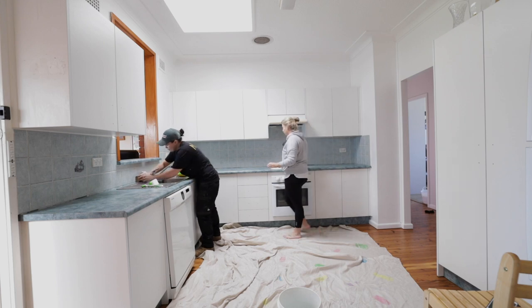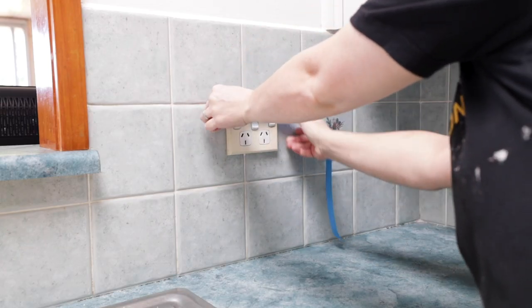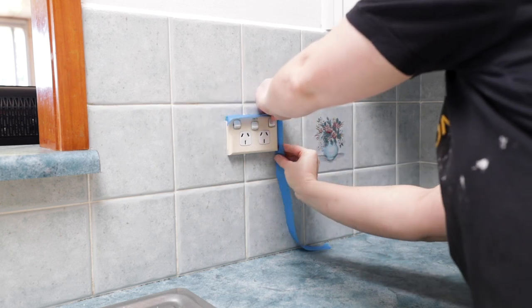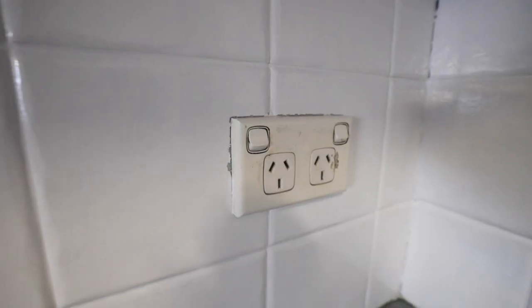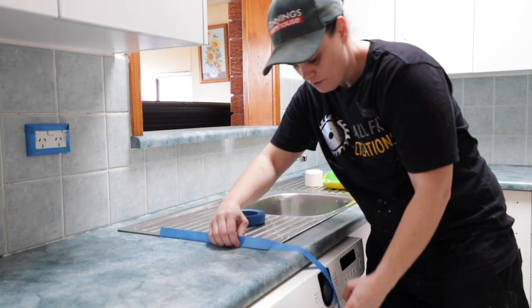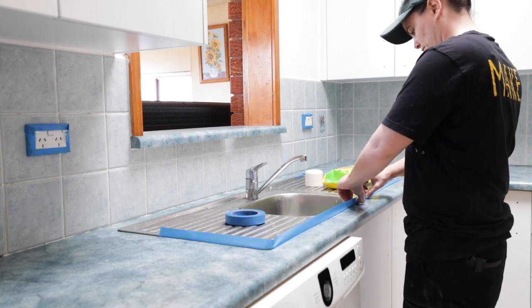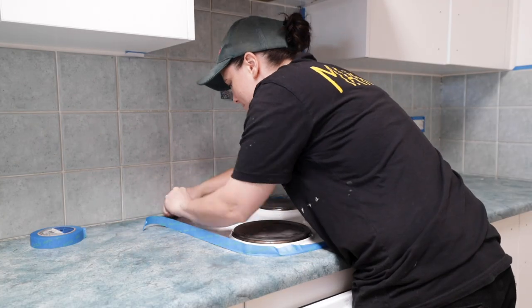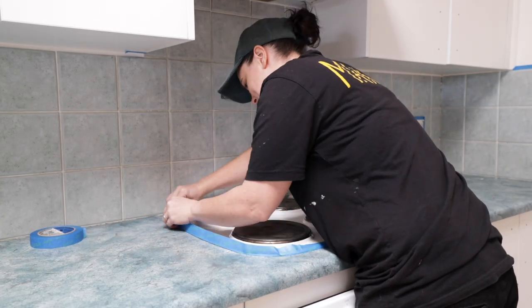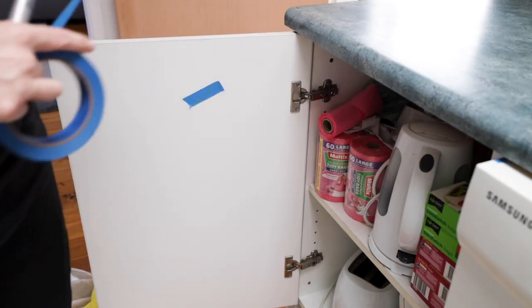We did tape around the power points, the sink, and the cooktop, however I wouldn't do this again. At the end of the project we removed the tape and it took some of the paint with it, and we needed to go back and touch it up. I would just either be careful when you paint, or use a Stanley knife to score around before removing the tape.